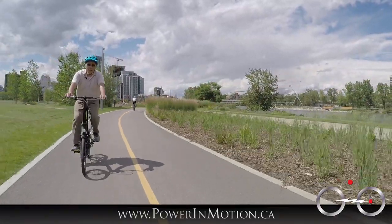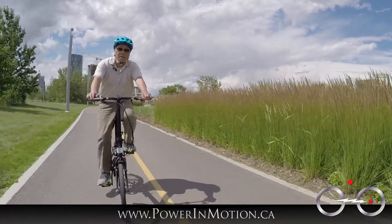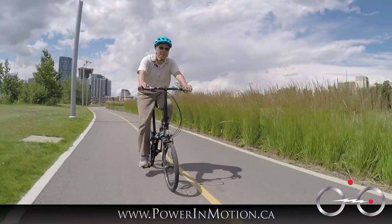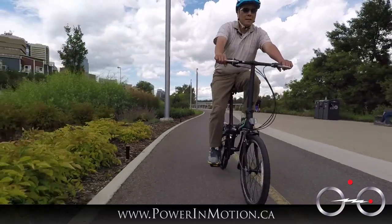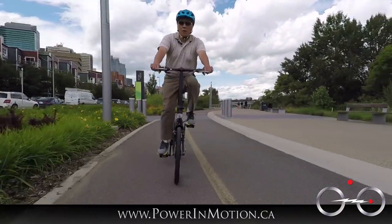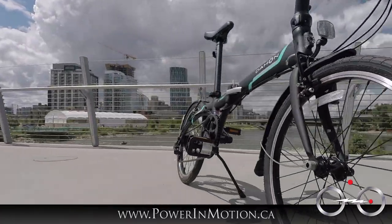Here at Power Emotion, we're very lucky to become a dealer this year in 2015. We're going to carry four lines of Dahon folding bikes. What I have here is a Vibe D7. Basically, this is an entry-level bike, but without compromising quality — you still have pretty good components right here.